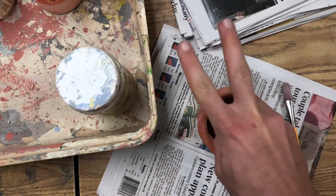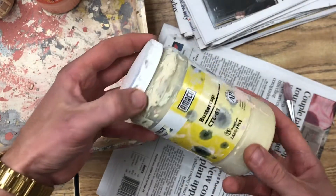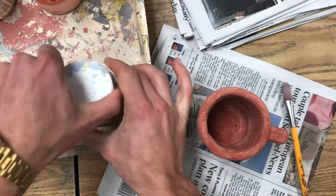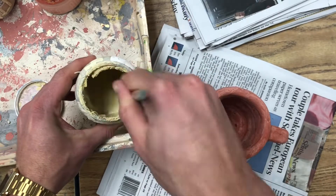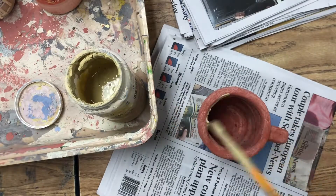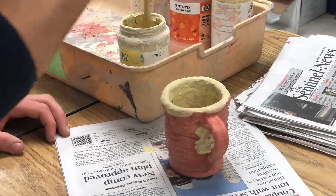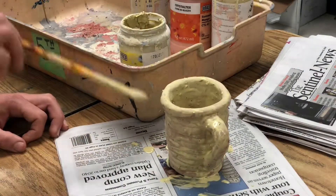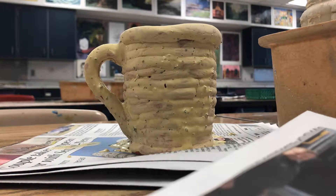Now I'm ready for my second layer of glaze. I could do another layer of Fantasia, but I'm going to add some variety by going with this buttercup yellow. Remember to stir your glaze up and make sure it has the consistency of a milkshake. Then begin painting another layer across the entire mug — the inside, the handle — the only thing you don't paint is the very bottom. Then let it dry. Your second layer will take longer to dry than your first.